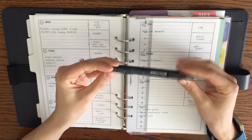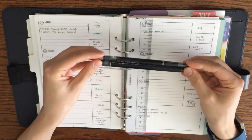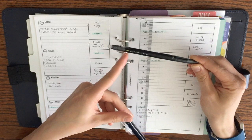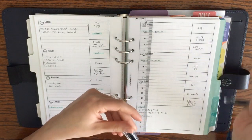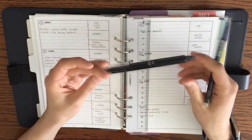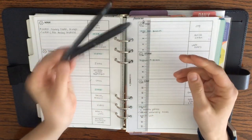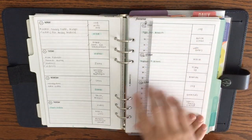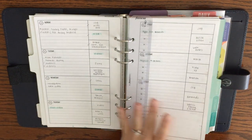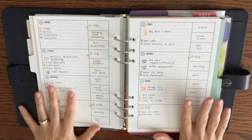I almost always use a Frixion pen in my planner — sometimes the Frixion Ball Slim with a 0.38mm tip, which writes super fine and lightly, and sometimes a 0.5mm regular fine tip Frixion. I'm in the black pen camp — I tend to prefer black over blue ink. I've been toying around with switching it up a little bit lately.